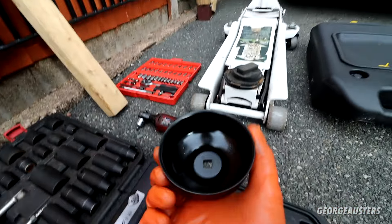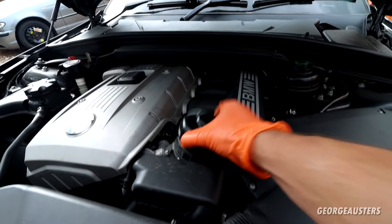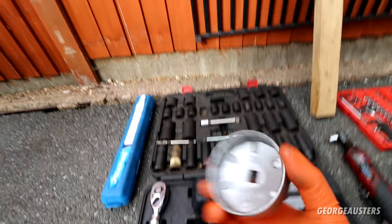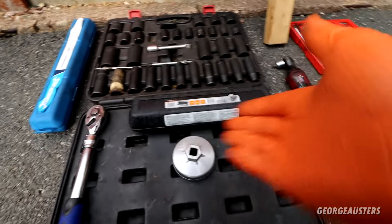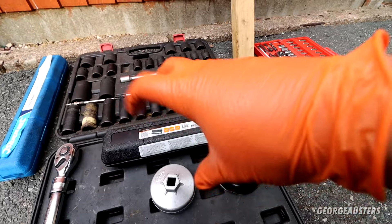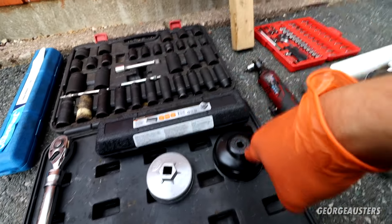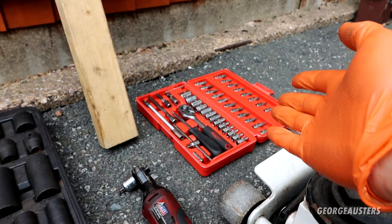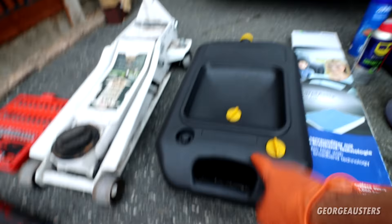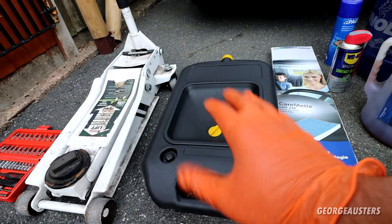Along with any of the other tools I'm going to be using today — like the jack, the socket set, torque wrenches. This tool here is to remove the oil filter cap for the N52 engine. I believe the smaller one is for an N47 2-litre diesel. These make your life so much easier and it's a lot easier to torque things up as well. I'd also highly recommend getting a drain pan — it saves a lot of mess.